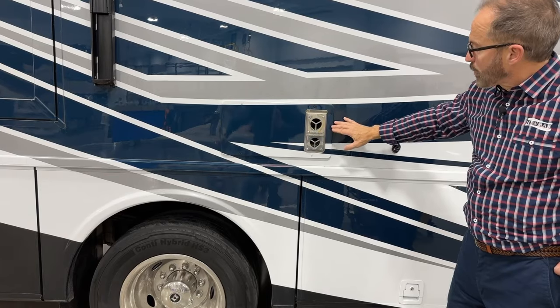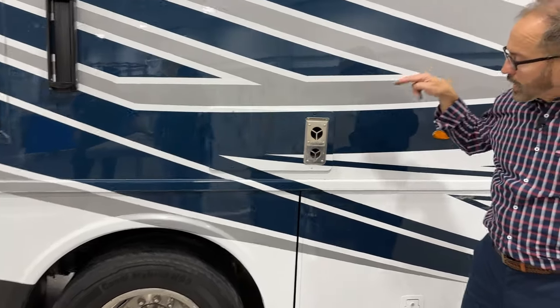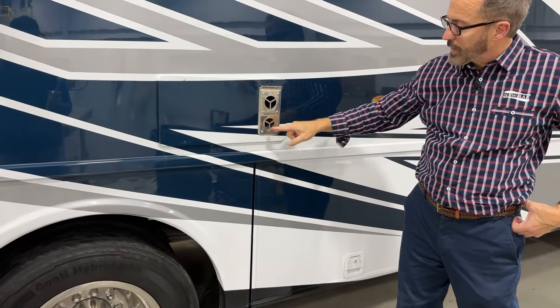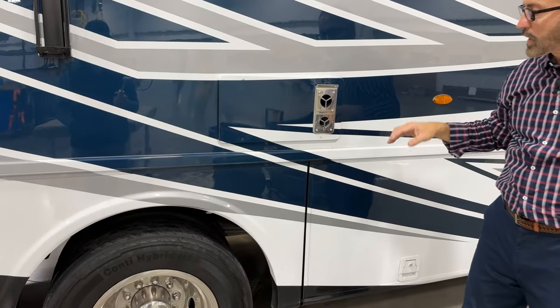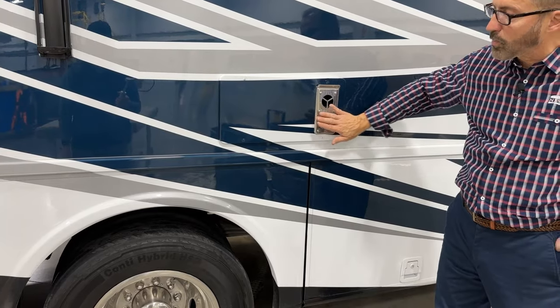Here we have your Suburban LP furnace. When this furnace is running, air is going in this vent for the combustion and coming out hot air here. So it has a warning — hot. Just remember: if your furnace has been running or is running, this is going to be very hot to the touch and you'll burn yourself. Don't touch this chrome piece.